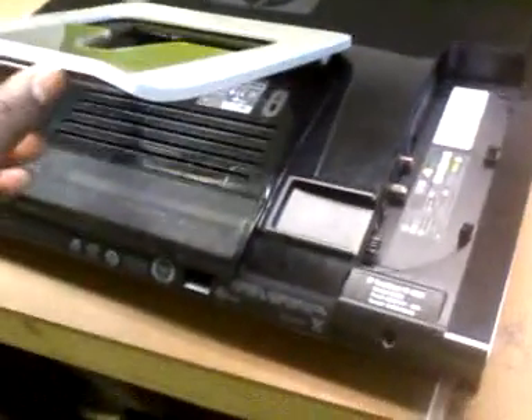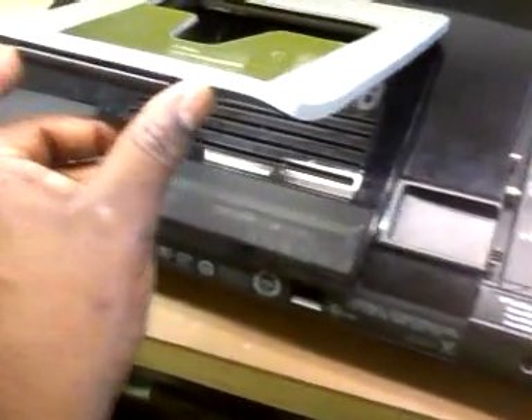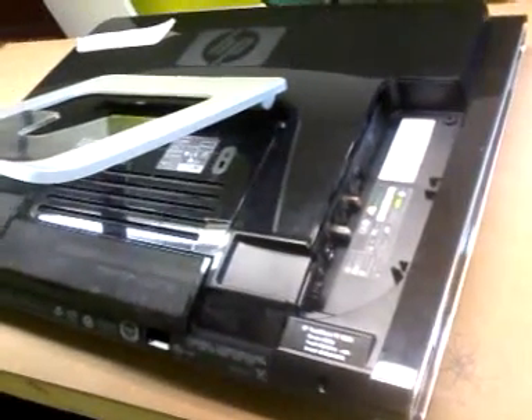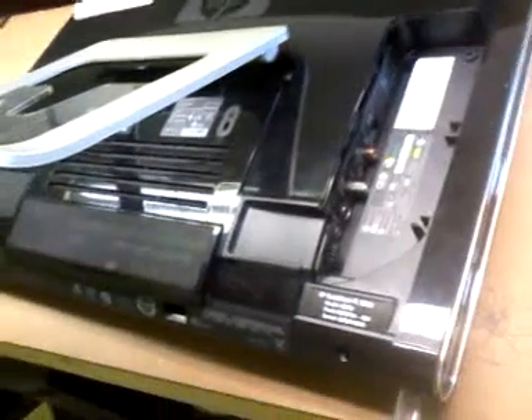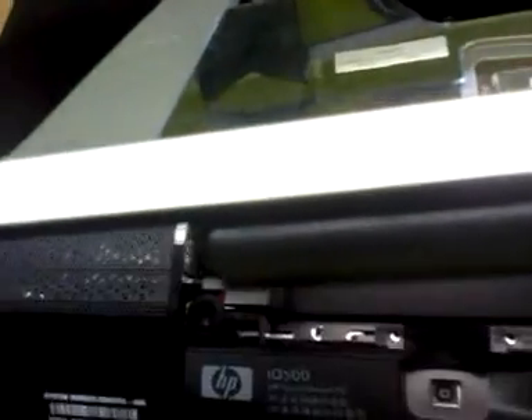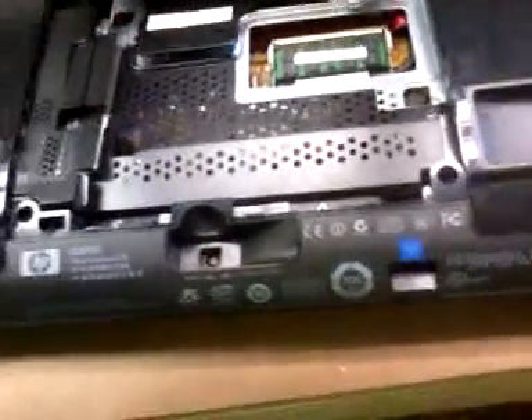Today I'm going to show you how to replace a hard drive on an HP TouchSmart IQ 500 desktop. To begin, you will remove the memory cover, which is held by one screw. You can see my hand here — this is where the screw is. Just to let you know, I had already powered off the computer, so I'm just showing you how to do it. Once you take the memory cover off, there are a few more screws you will need to remove.